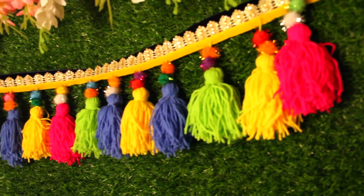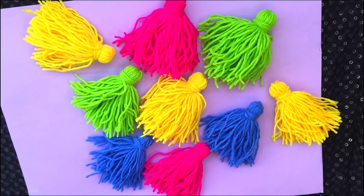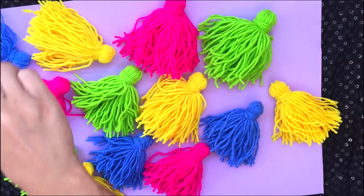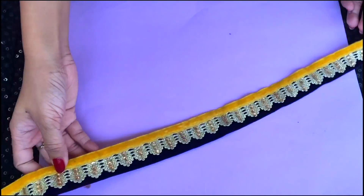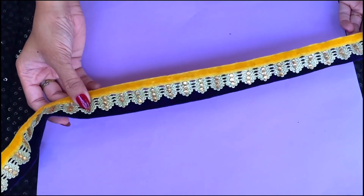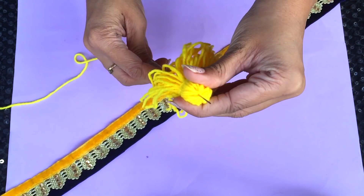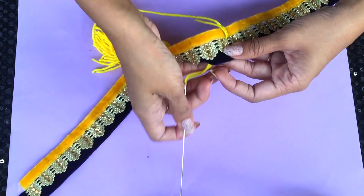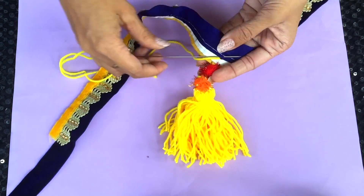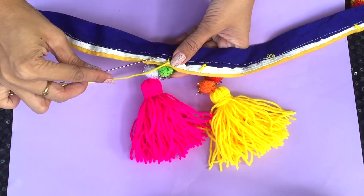For making this tassel garland, you are going to need a bunch of tassels. I've made these from colourful wool. You can easily find a tutorial on YouTube if you don't know how to make one. Then some colourful pom-poms and I have this navy blue and yellow lace, a needle and extra wool. So all I'm going to do is insert the needle in the tassel and then add pom-poms to it, tie a knot at the back of the lace, and repeat the same thing over and over again until I have the desired length.